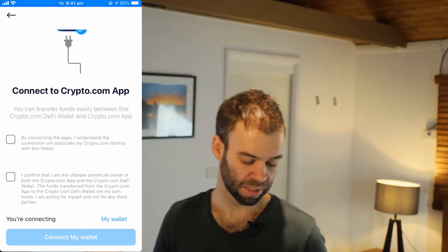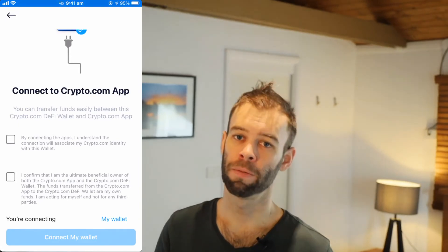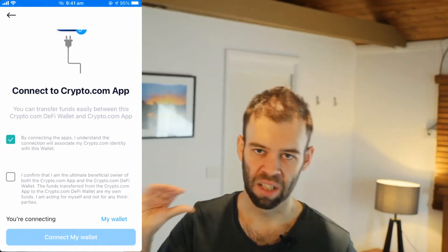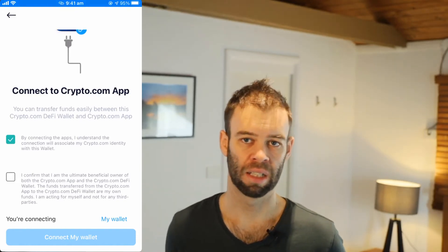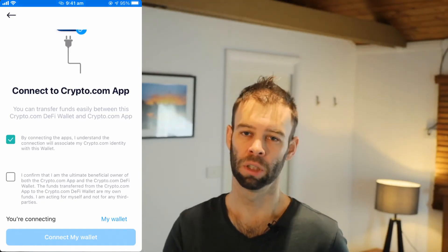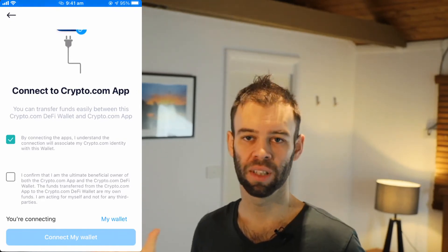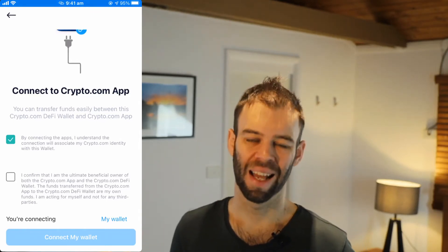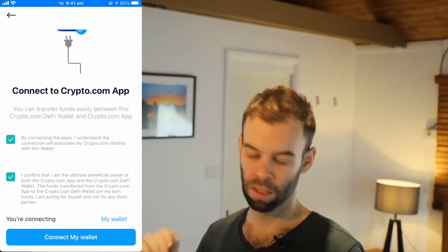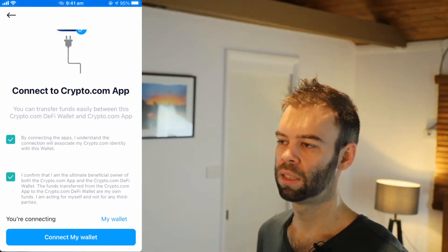Scroll down and we've got a couple of boxes to tick. The first one confirms we understand and accept that by connecting the Crypto.com app to our Crypto.com DeFi wallet, we're associating our Crypto.com identity with the DeFi wallet — so if you want to be totally anonymous, connecting it is not going to give you that. The second confirms that you are the beneficial owner of both the Crypto.com app account and the Crypto.com DeFi wallet, and that you're using them for yourself and not for any third party. Tick that, confirm the wallet name — "My Wallet" — and once you're ready, click that blue "Connect My Wallet" button.